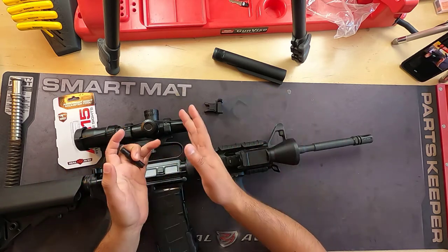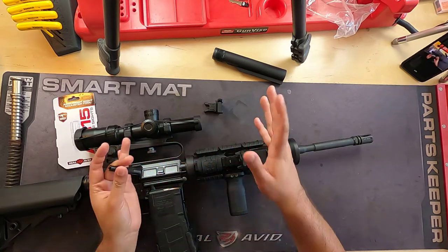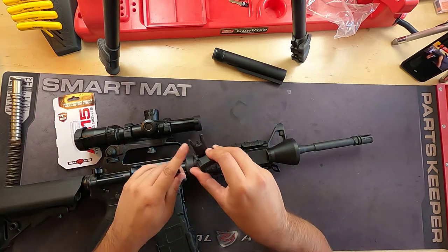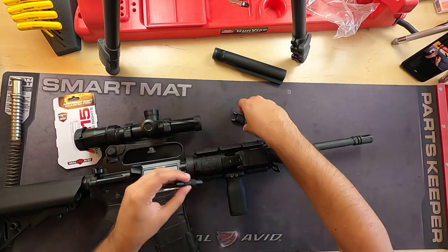A lot of iron sights utilize the A2 and the A1 sight technology. It doesn't matter if it's on the lower end or on the higher end — they all have different designs, some use more materials, some use less, and this tool is generally always going to fit.